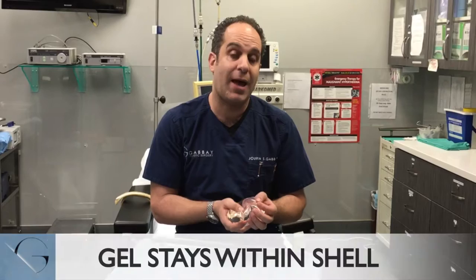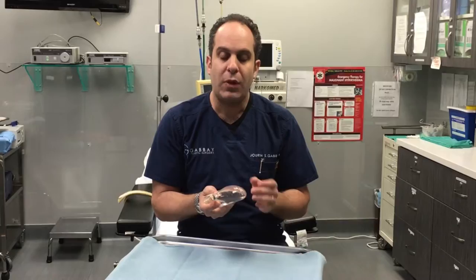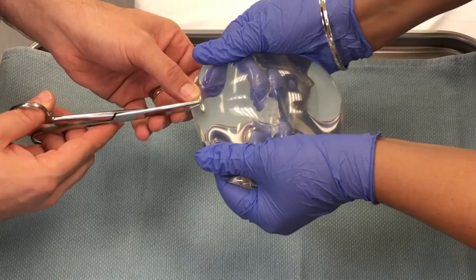What I'm going to do today is actually make an incision in the implant to show you what will happen to the gel when the shell is violated. We're going to make a small nick in the implant to show what happens with a rupture.